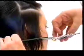Exactly the same cutting technique is used on the opposite side, working up to the top of the head.